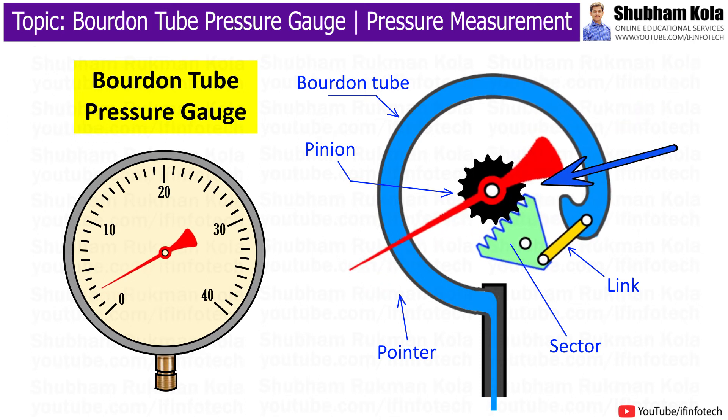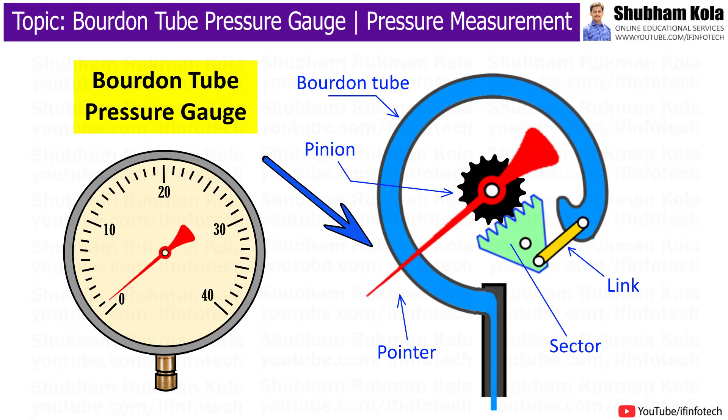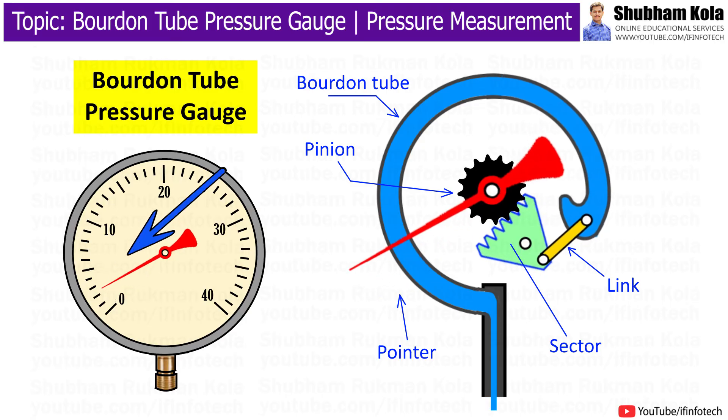This movement of the sealed end is magnified by the gear sector and pinion arrangement, which allows the pointer to move onto the calibrated dial and indicate the pressure reading.